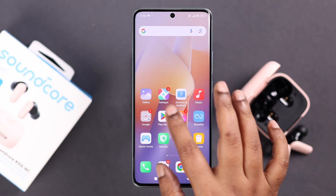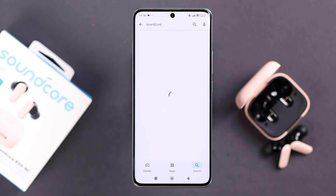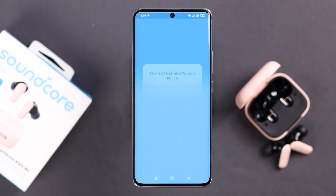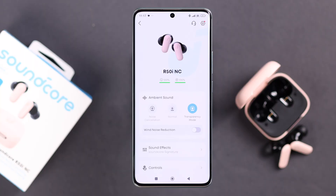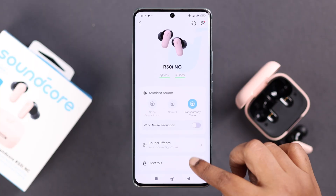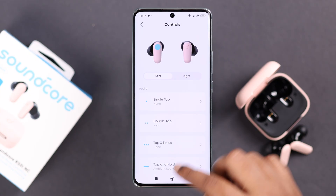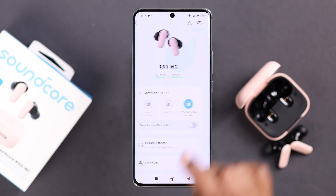You can also search for the Soundcore app in the Play Store and install their official app to set it up properly. If your R50i are outside the box, the name will pop up — just tap on the name to connect it with the app. From there you can customize a lot of different functions like NC button functions and other options according to your own preference and comfort. And that's it for this video, thanks for watching.